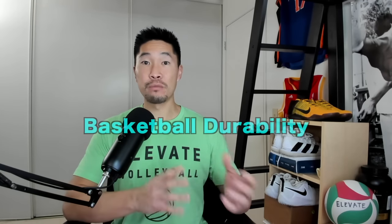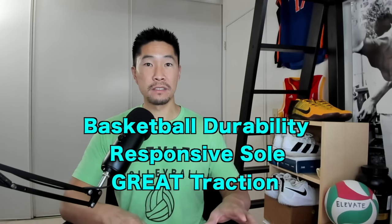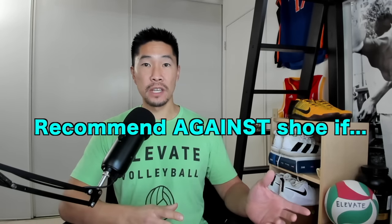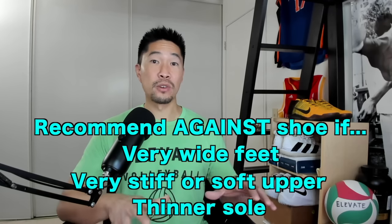In conclusion, the ASICS Men's Sky Elite FFMT Volleyball Shoe is one of the best volleyball shoes I've tried in a long time. It has the durability and padding of a basketball shoe, is very responsive for jumping, and has one of the best traction for quick floor movements, all while providing a comfortable and secure feeling. This is one of the few shoes I would actually recommend for all positions on the court. However, I would recommend against this shoe if you have very wide feet, prefer a very stiff or very soft upper, or need a thinner sole to feel the ground more.